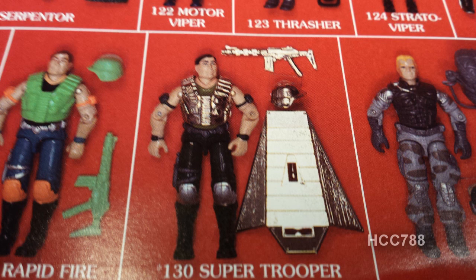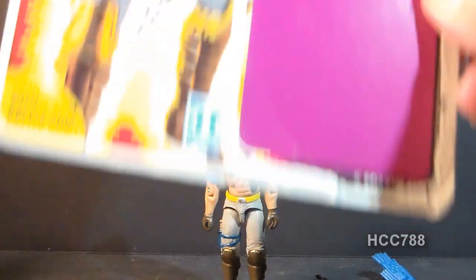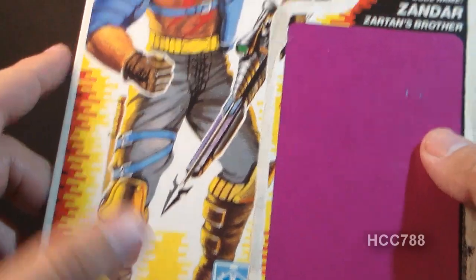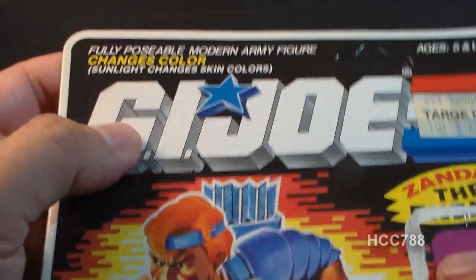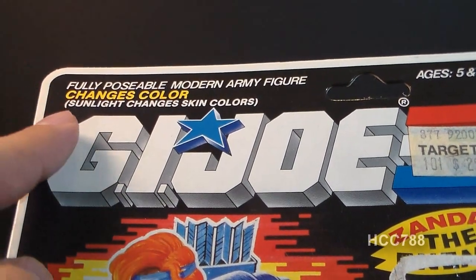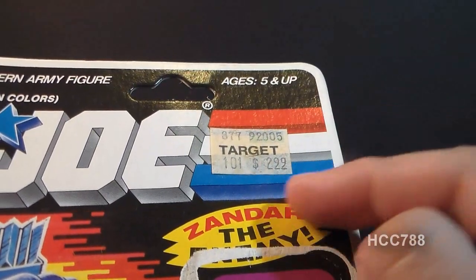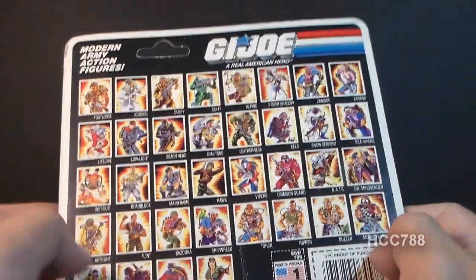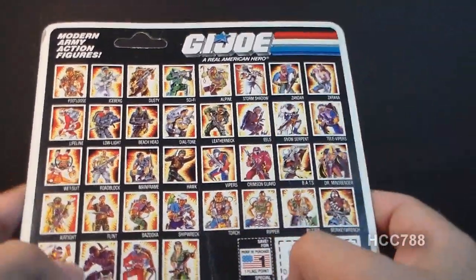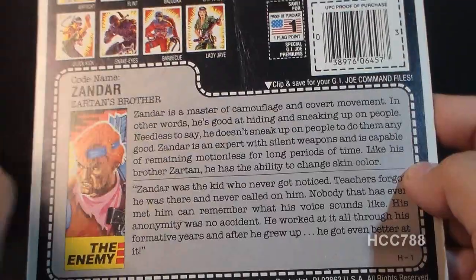Zandar's legs were reused for the mail-in exclusive Super Trooper. Let's take a look at Zandar's file card — I have the full card back, which is a nice bonus. You can see all of the artwork on the front of the card. It has a little note about the color-changing gimmick that says 'changes color — sunlight changes skin colors.' He was sold at Target for $2.99. The back of the card has images from the other carded G.I. Joe action figures available at the time, and this figure was worth one flag point, as all carded G.I. Joe action figures were.